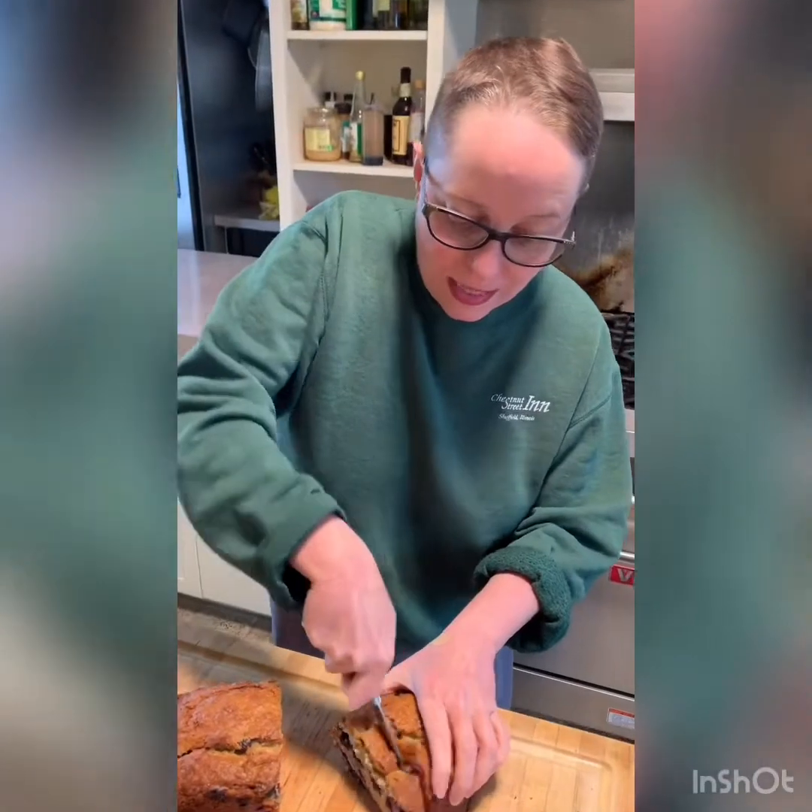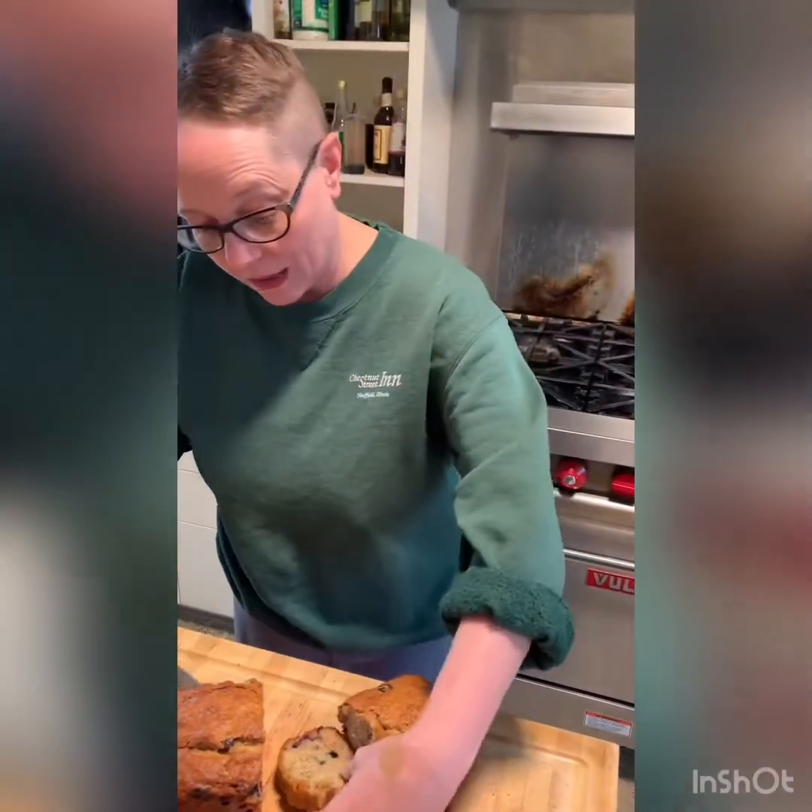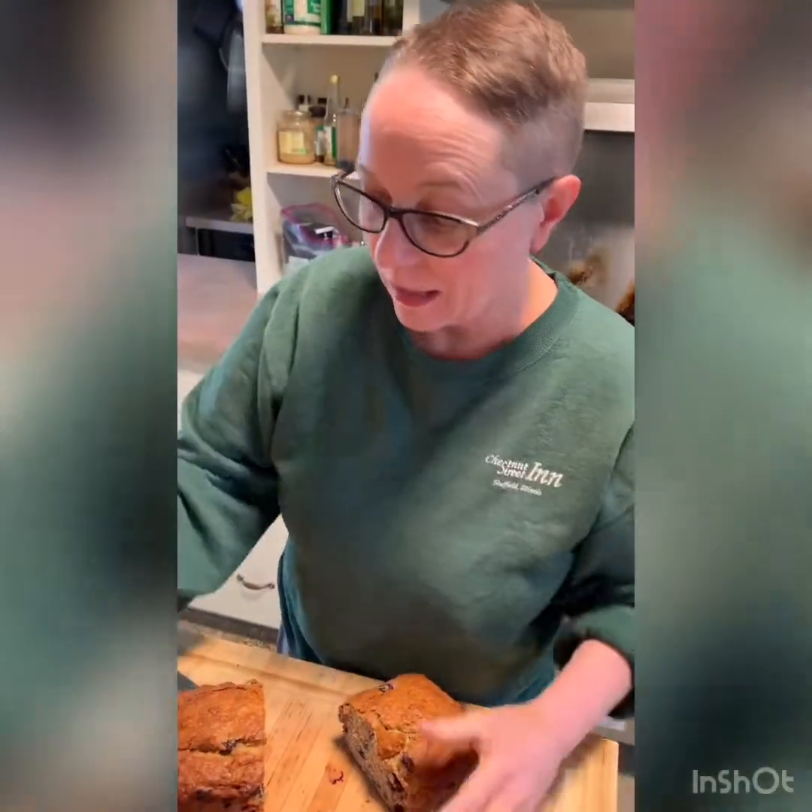Yummy, yummy, yummy. Because I subscribe to the Julia Child School of Cooking, I like to cook with wine and sometimes I even put it in the food. But granted the fact that we've had technological problems all day since we've been in quarantine, I'm going full out. Enjoy, guys. We're calling this drunken banana bread because why not? I'll stick to my coffee. See you next time! Cheers.